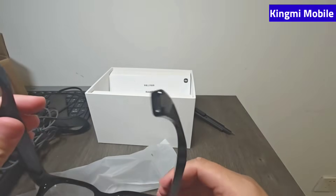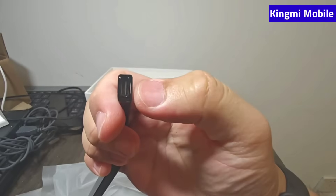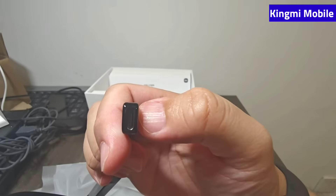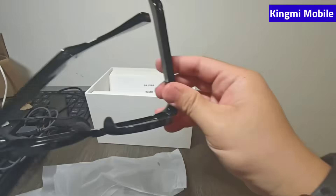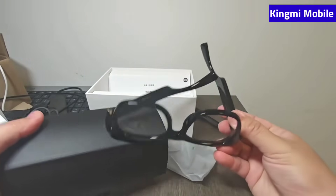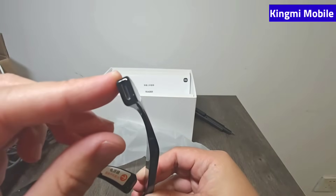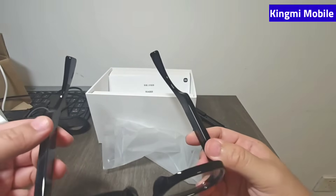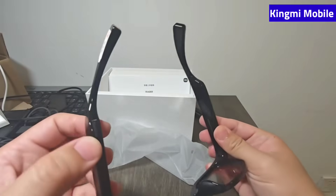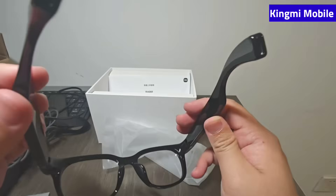There are two plastic protective guards on the two temple legs — just take them off. One design point that differs from Meta's glasses is that this charges directly via USB Type-C, which I personally prefer. With Meta you still need a wireless charger, meaning your charging case must always be with you. With Type-C, any compatible charger — phone charger, computer charger — works, which is much more convenient.